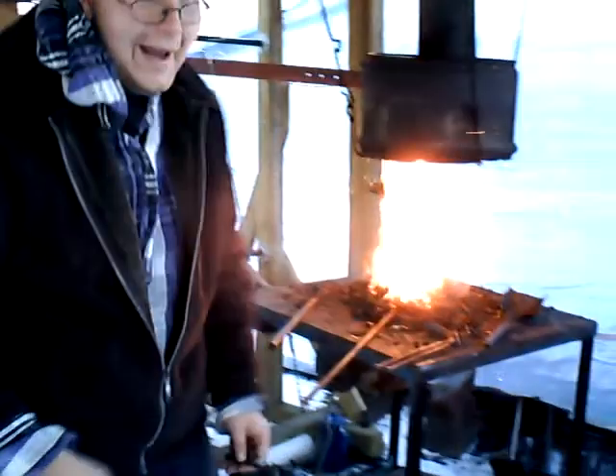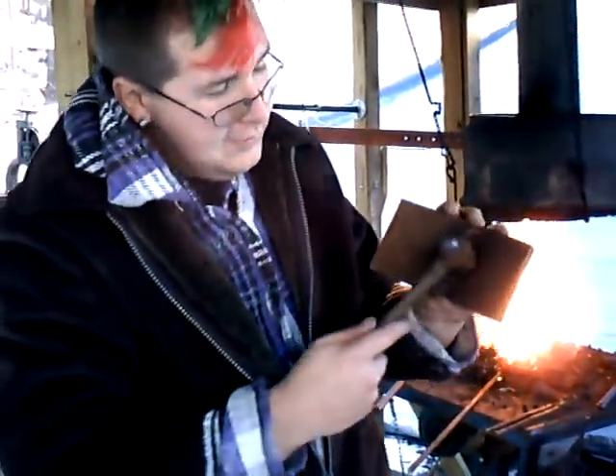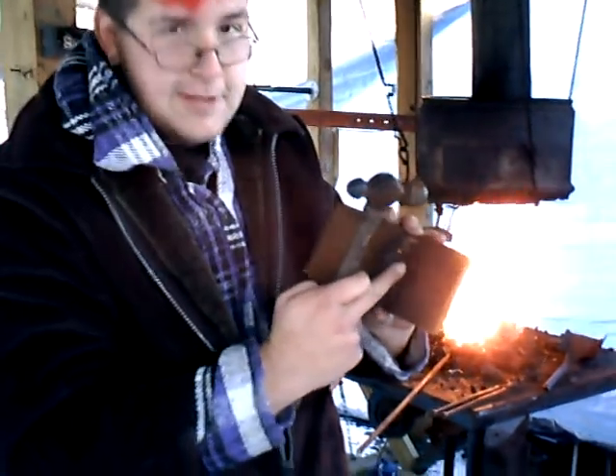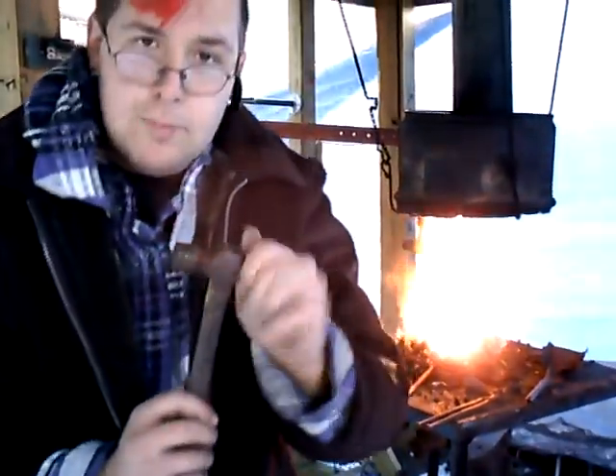So there we go. Now we've got our veins. Now, most leaves that you see out in the wild aren't flat, so we want to give that nice curved look to it. How are we going to do that? Well, we're going to get ourselves a piece of wood — make sure it's not pressure treated. Now you can see I've used this more than one time; it's got this burn mark right here. That's important. Put that on my anvil. Now I'm going to take a nice ball-peen hammer, and that's what I'm going to use to curve it out.